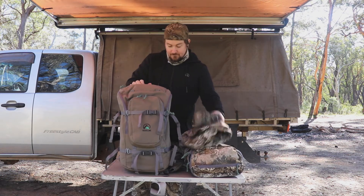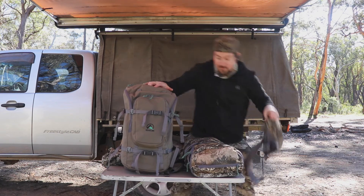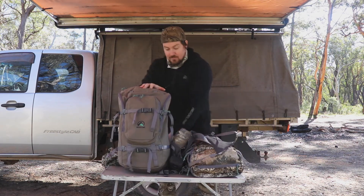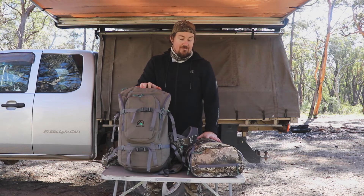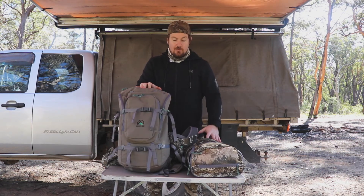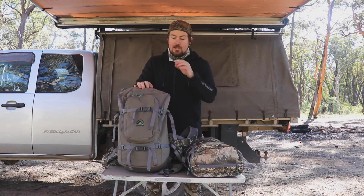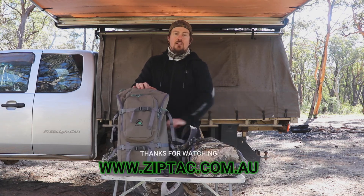So that's basically it — that's the Day Hunter range: the Day Hunter 25 litre, the Day Hunter Plus 35 litre, and the bino harness. I'm going to do some other videos on the gear that's inside these bags. Hit me up with any questions. I'll get the weights of these bags and put them in the description, and maybe do some measurements on the height as well. Thanks for watching guys, see you next time.